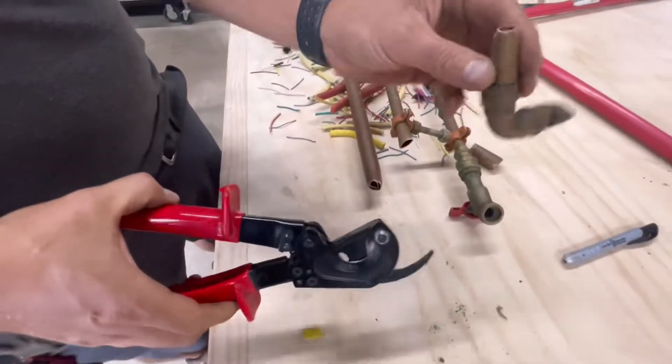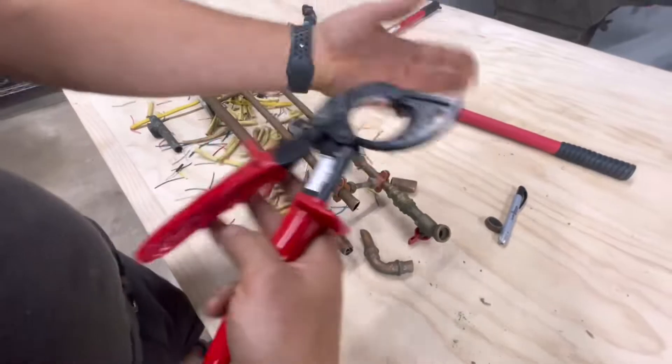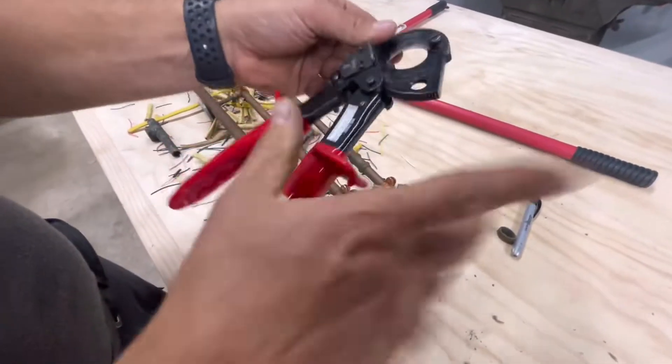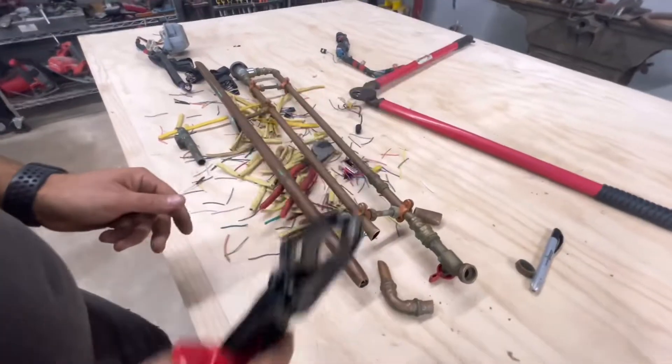Guys, amazing — you can actually use this to scrap and cut pieces. I mean, if you're going to be robbing a house and you want to take all their copper — don't do that — but this would be really cool to have. Very quiet, and you can snip a lot of copper.